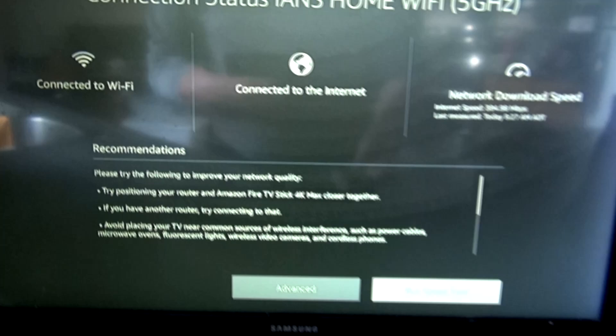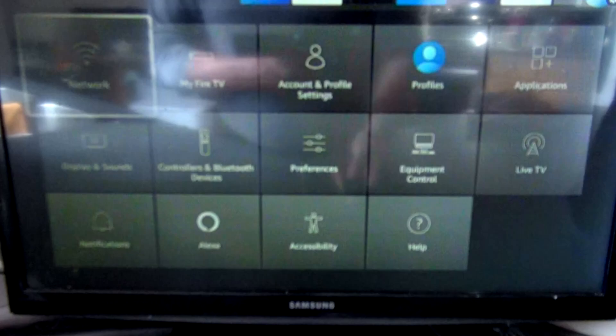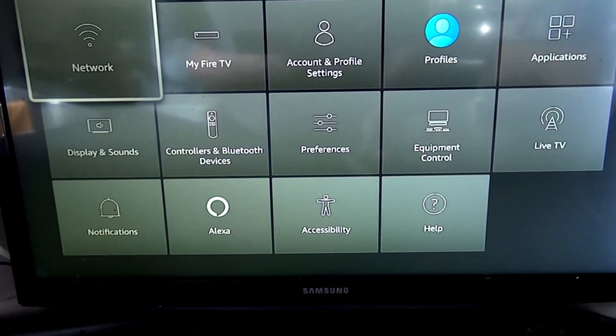That's really fast. So you can watch anything on this TV without any worries about anything going wrong. Thanks for watching — this was a quick tutorial on how to find the network speed of your Wi-Fi.